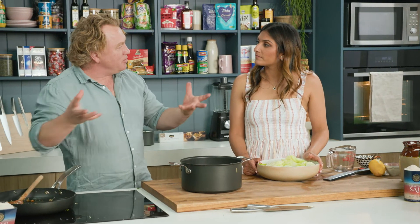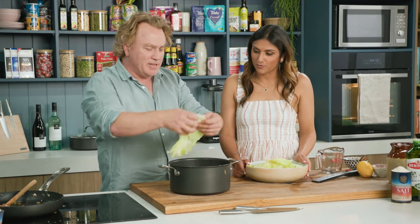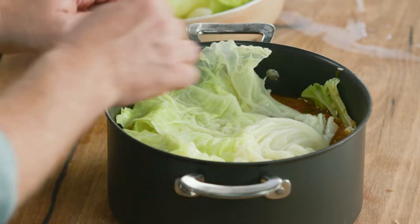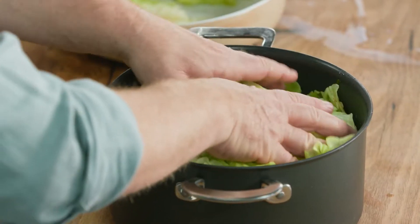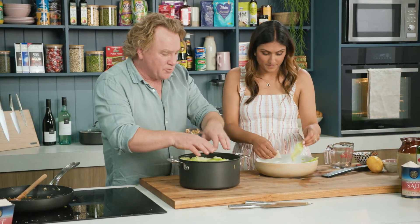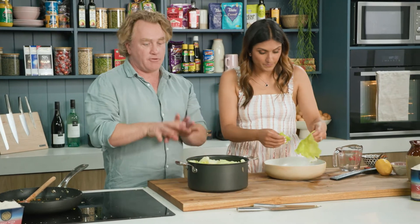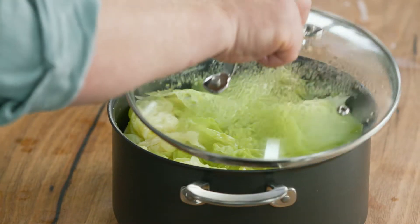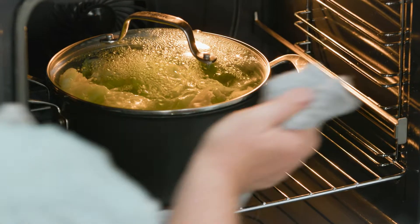The rice will absorb about double its weight, so two cups of rice to about four cups of stock. The trick is to use the back of the spoon to push down the rice so it's all covered by the liquid — rice needs liquid to absorb so it cooks, and if it's sitting up on the side it won't cook at all. Now, cabbage on top — pack it all the way around like this. My oven is preheated to 170 degrees. The stock I put in was quite hot, so this should take about 20 to 25 minutes to cook all the way through.